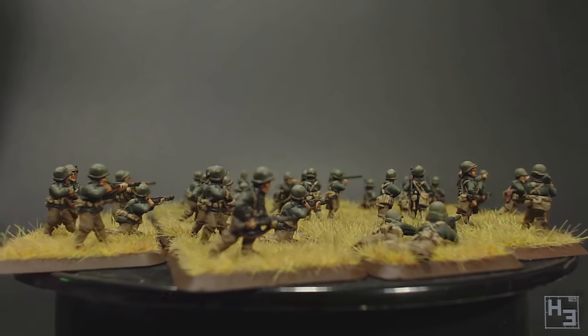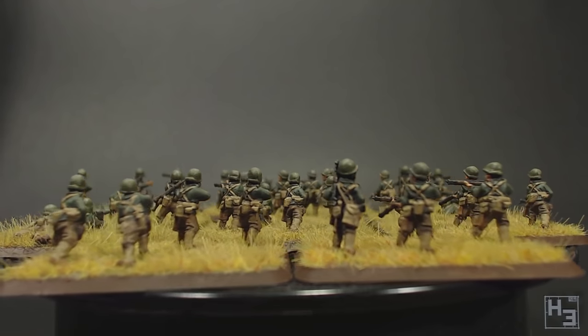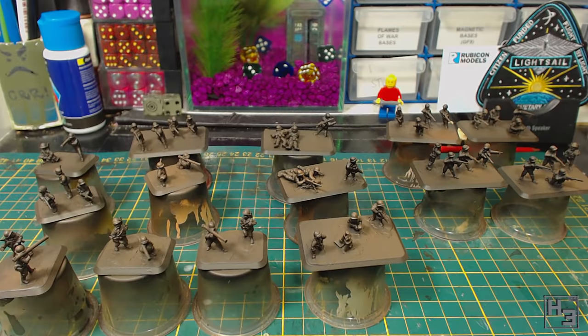After all, they're my models. If you're looking for super historically accurate colours and painting, you might be in the wrong place. Okay, let's get started.